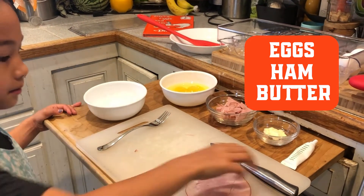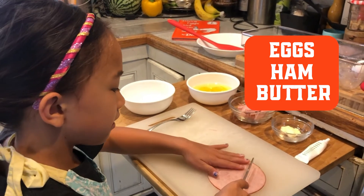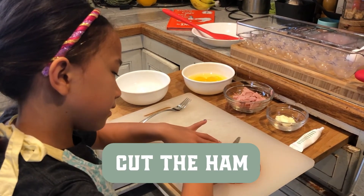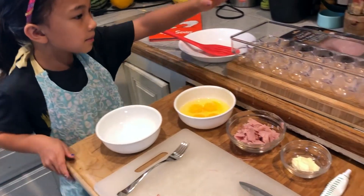So, maybe you should ask your parents before you cut. So, you're going to cut the ham like this. Then, you're going to take some eggs.